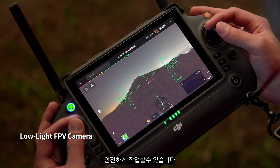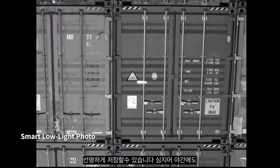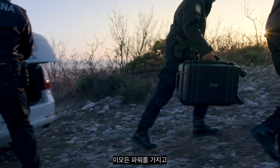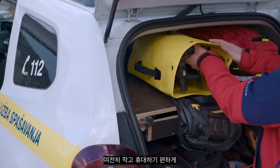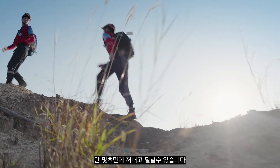When night falls, the M30 is ready. Its low-light FPV camera sees your surroundings even in darkness, so you can work safely. Smart low-light photo captures clear pictures even at night. All of this power is still compact and portable — it fits in your backpack to go where you go, ready to unpack and deploy in seconds.